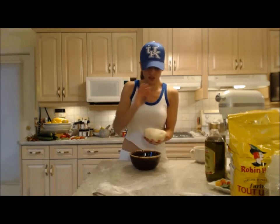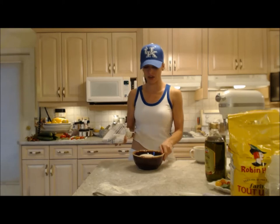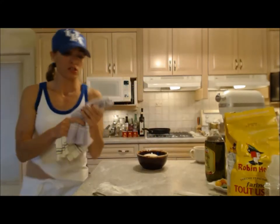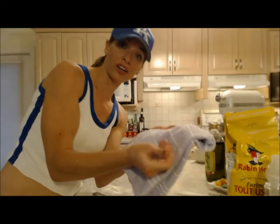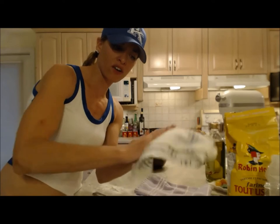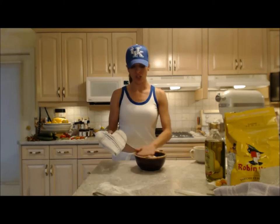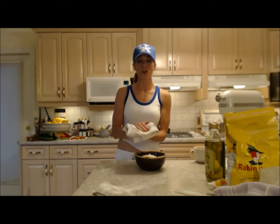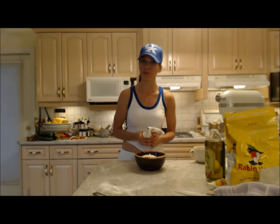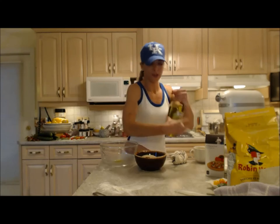Into my bowl goes my dough. I'm going to moisten a towel — and this is important — use a linen towel, not one of those fluffy terry cloth ones you use after a bath. Use one that has no fluffies on it, very smooth — that's a linen tea towel. You don't want fluff getting on your dough. I'm going to moisten it with warm water, not cold, because I want to keep this nice and warm.